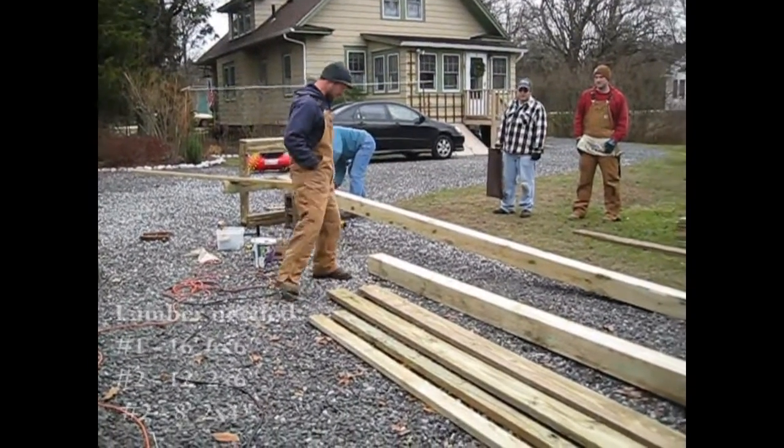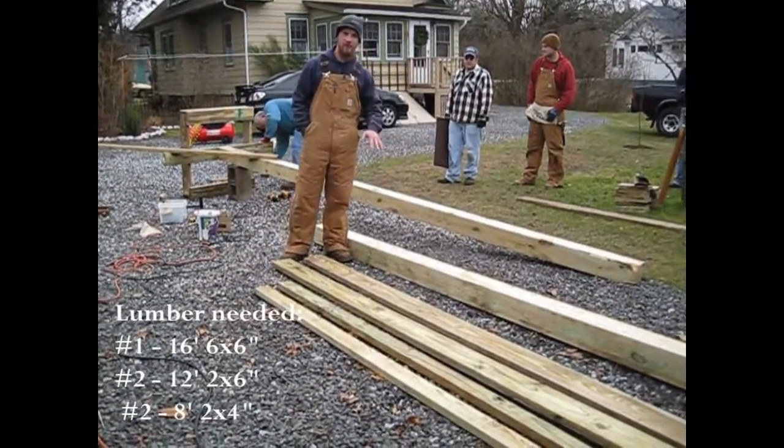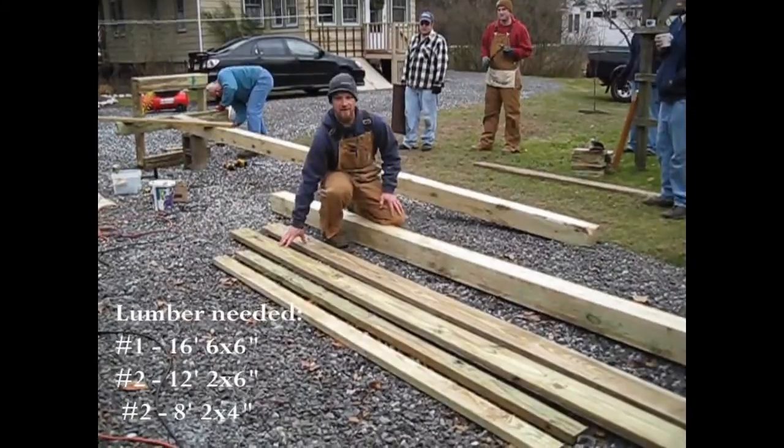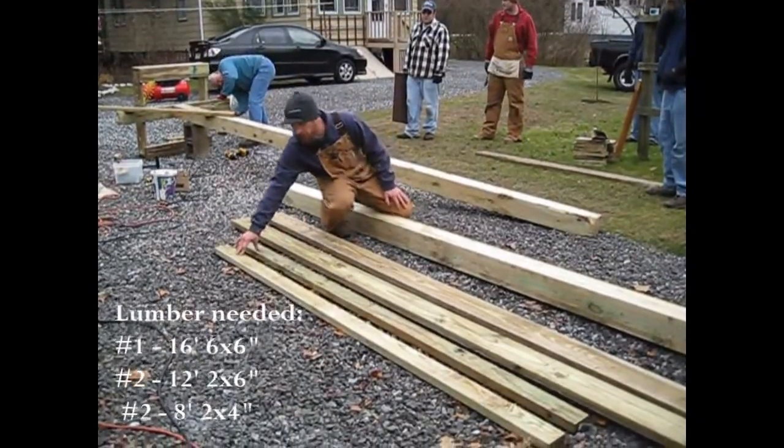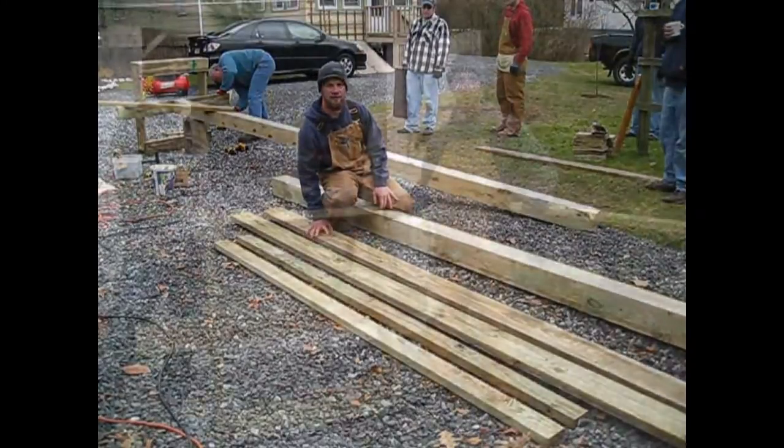The main piece here is a 16-foot 6x6 — all this is treated lumber. These two pieces are two 2x6s, and then we have two 8-foot 2x4s, and these 2x6s are 12 feet in length.